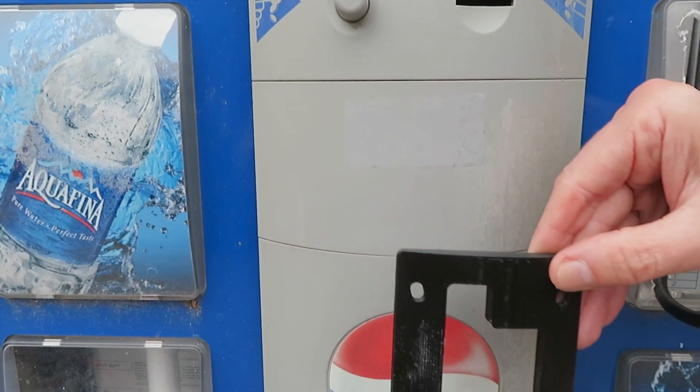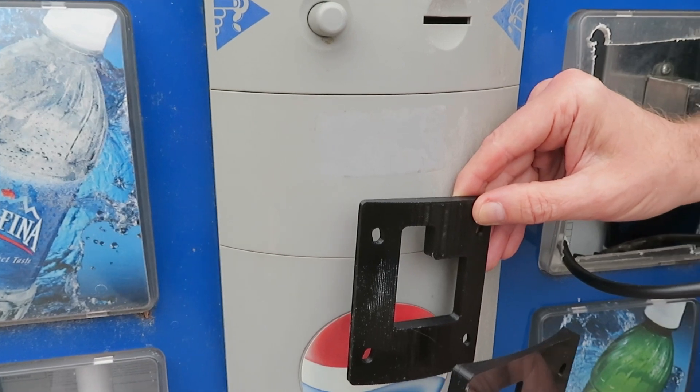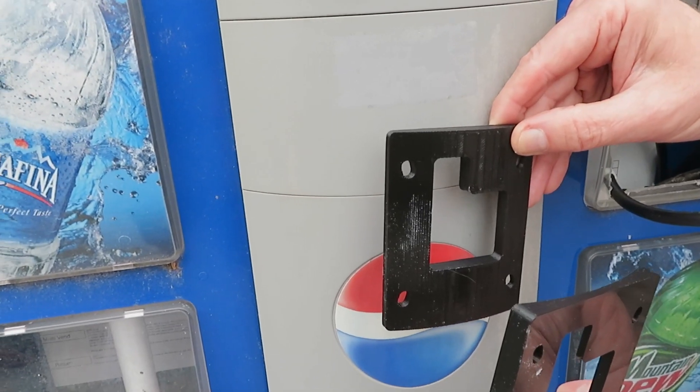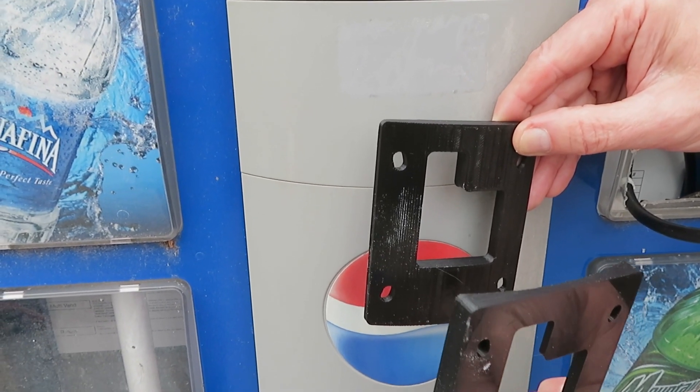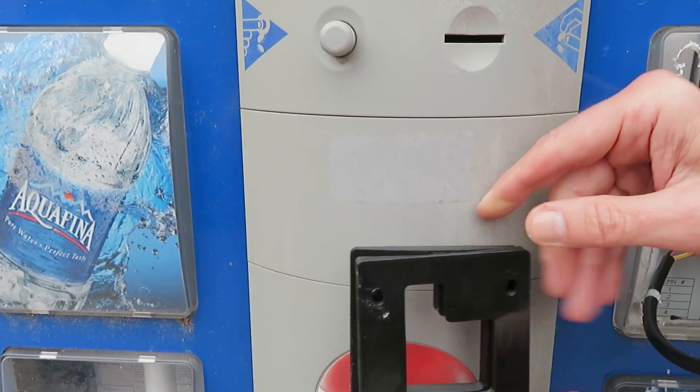Here on the Dixie Narco or Vendo High Vision vending machine, the installation instructions are essentially the same, allowing for an easy installation with your existing panels. The previous method for installing a credit card reader on these machines was to sacrifice one of your product selection buttons, which was replaced with a credit card reader plate. With this kit, you're able to retain all of your product selection buttons.